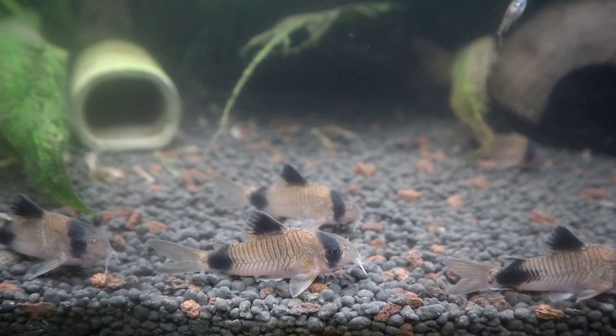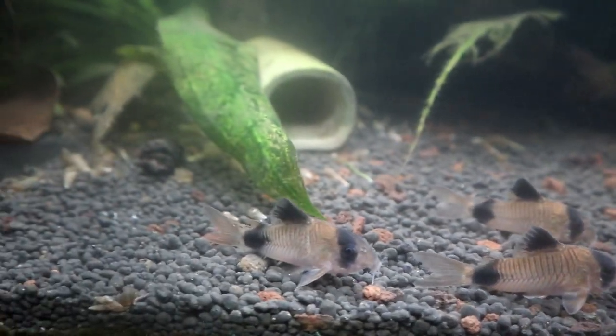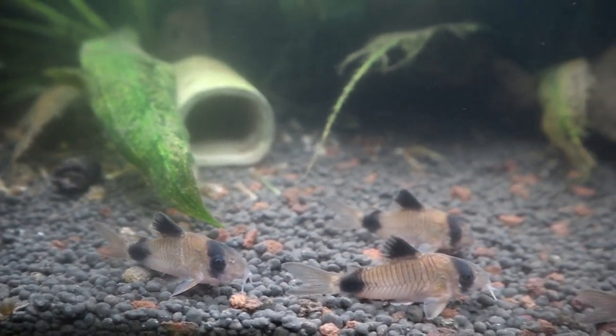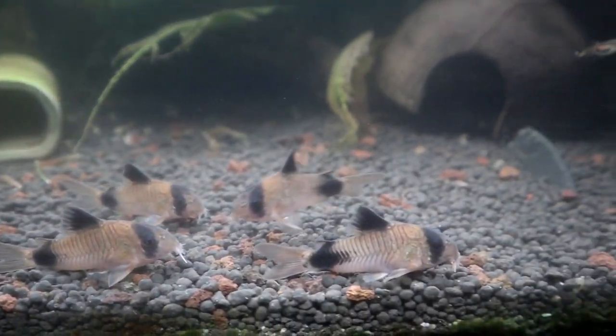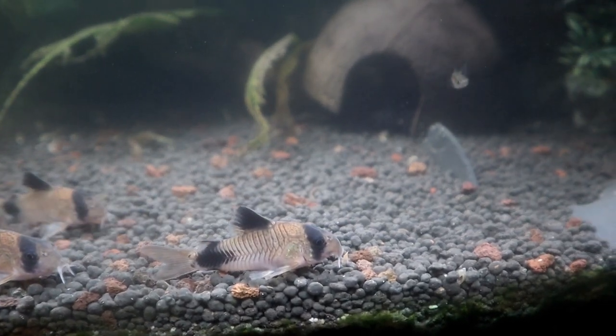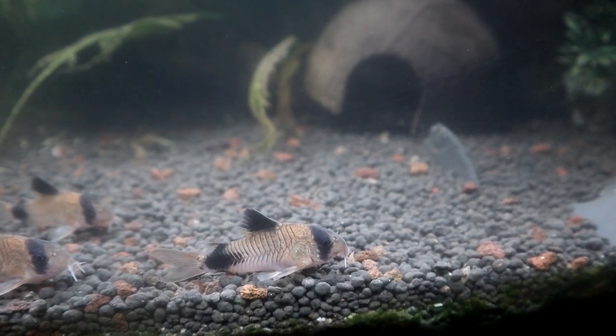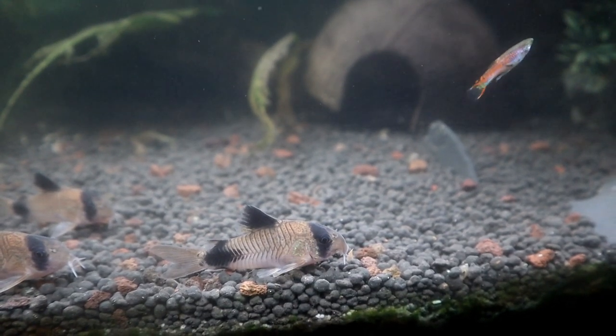Hi guys, welcome back. This is the tetra and these guys are having a little snooze. They do really well in here — corys love this substrate, it's the fluval stratum. They did have sand in there but they just brush it all over; they do love having a dig about.